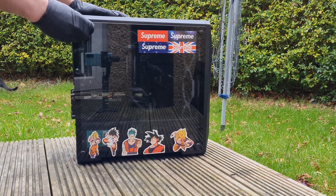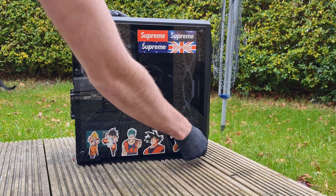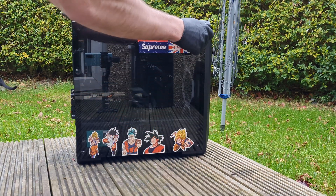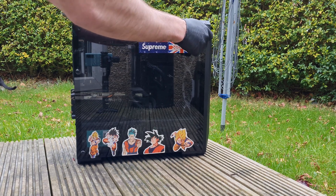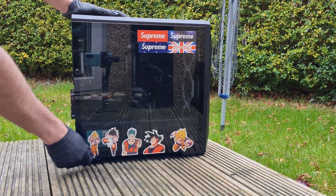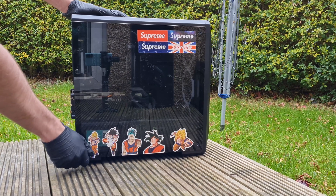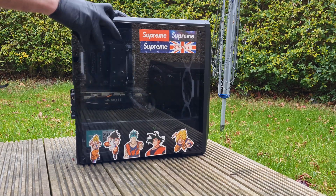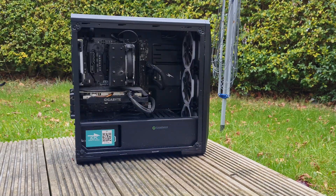Here we are back outside, and there's a good reason I've got the PC outside. If we're going to be spraying dust everywhere, it's much better to be outside where that dust will just dissipate into the environment. If you do it in a closed off bedroom, all you're doing is recycling the same dust back into the same room, so certainly try and get outside if you can on a nice dry day.